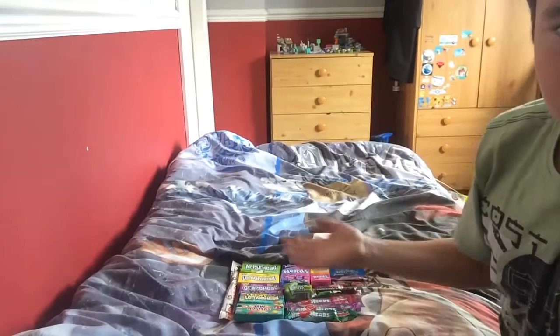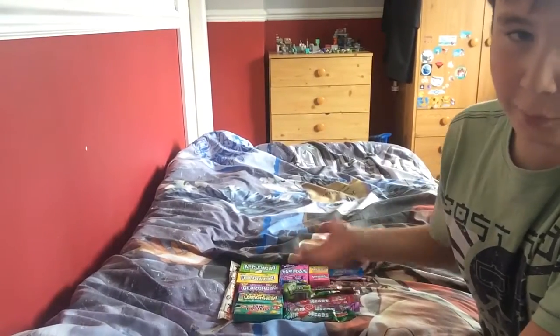Hi guys, what I'm going to be doing today is making a YouTube video which I wanted to make for quite a while - trying foreign candy. What I've got here is some American candy and also some Swedish candy, all mixed in. My brother's friends brought back some American and Swedish candy and he won't eat it, so let's give it to me to make a video.